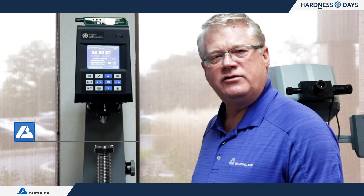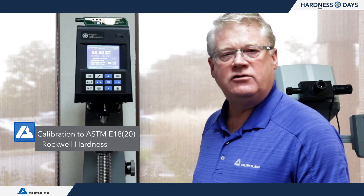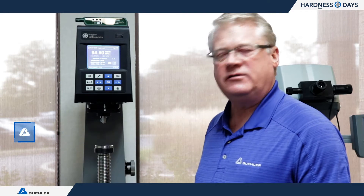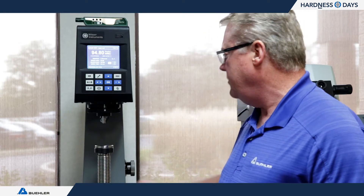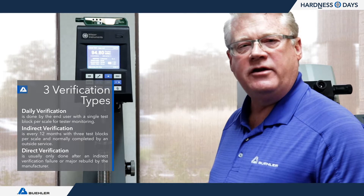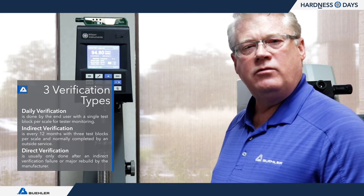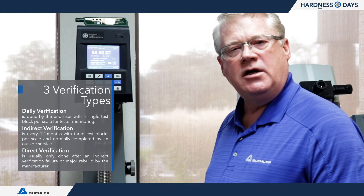One of the first calibrations I'd like to talk about is the ASTM E18 standard, which covers calibration of Rockwell hardness testers — including Rockwell and superficial. A calibration consists of three types: the daily verification, the indirect method, and the more complicated of the three, the direct verification of the Rockwell tester.